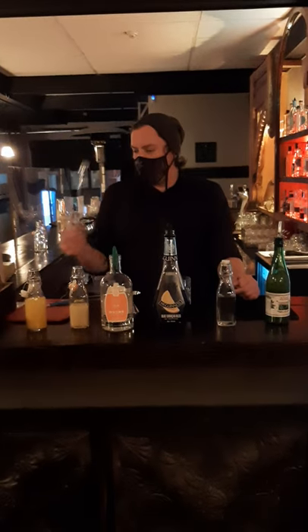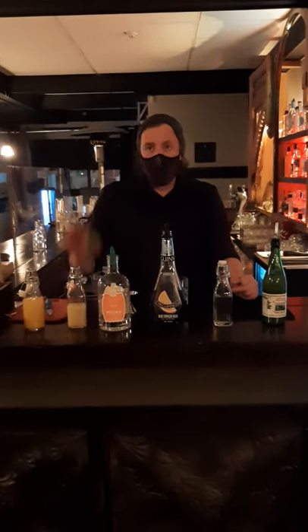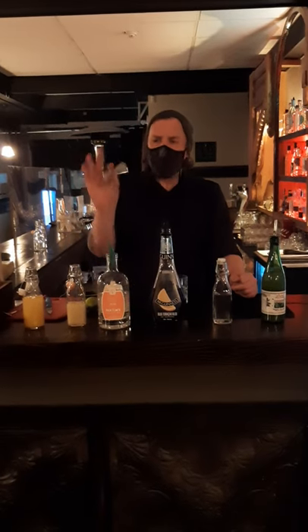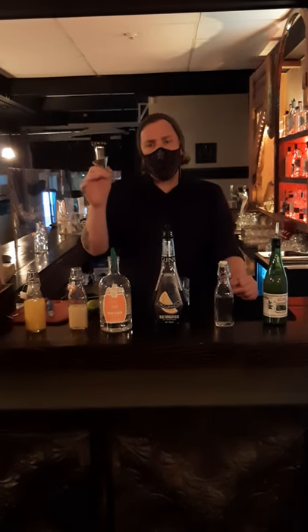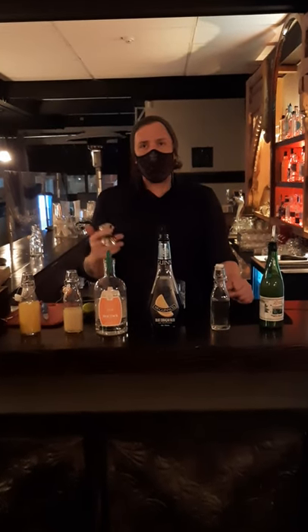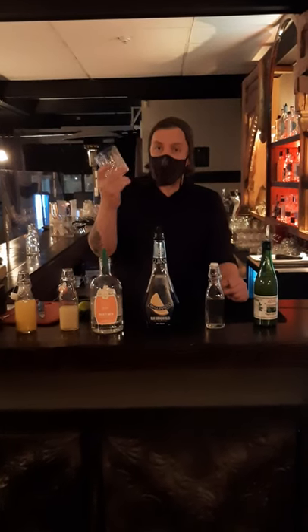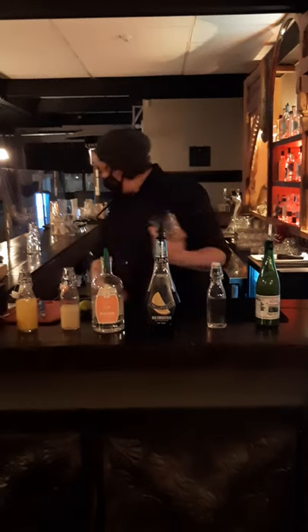Tools you're going to need: a spoon — I've got a bar spoon, but a kitchen spoon will work fine — a cutting board, a knife, a lime. This is called a jigger; it's for measuring alcohol and ingredients. You don't necessarily need it because you're probably making this cocktail at home just for yourself, which means no one's looking over your shoulder making sure you get the measurements right, so go crazy. You're also going to need a rocks glass and some ice.